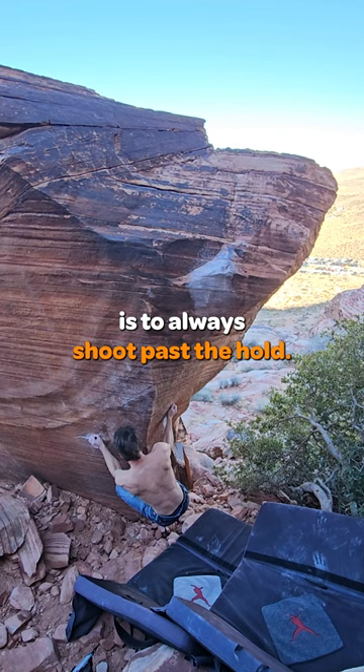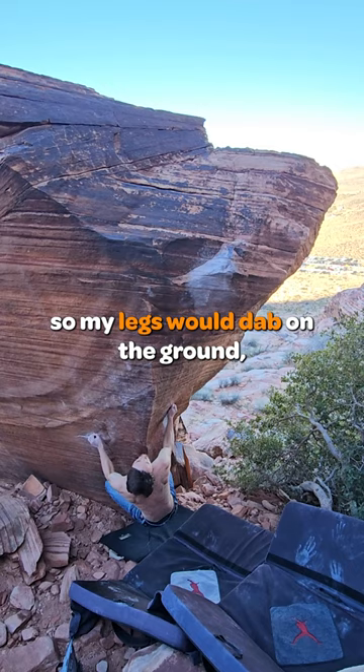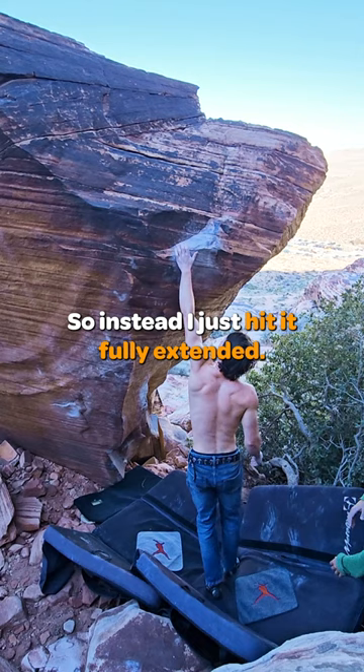The next lesson is to always shoot past the hold. I ran into trouble because I didn't jump high enough, so my legs would dab on the ground, and I didn't have the elasticity in my shoulder to slow myself, so instead I just hit it fully extended. To resolve that problem, I just had to go bigger.